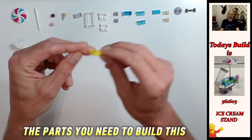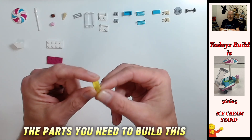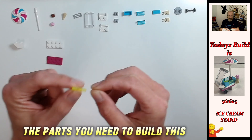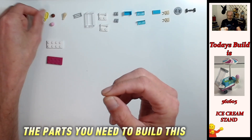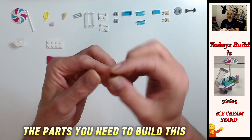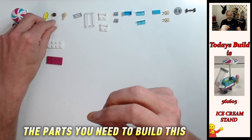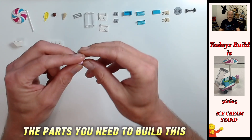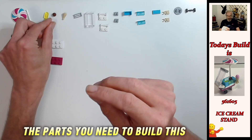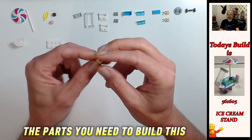We have a trans neon green lollipop element - this is kind of cool. Then we've got these curly whirly whippy ice cream top pieces - this is reddish brown, it's a one by one curly whirly whippy, technical term for it by the way. And then we've got a pink one as well - that pink one by one curly whirly whippy. And this is a minifigure accessory piece.